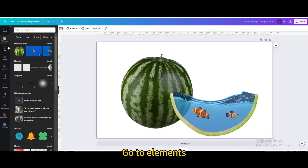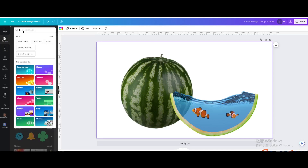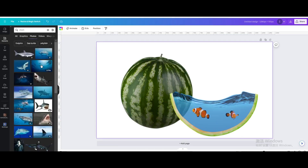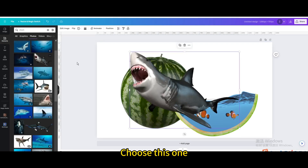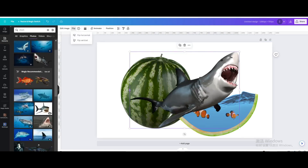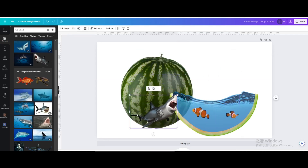Go to elements and search for shark. Go to photos and choose this one. Flip horizontal, resize it, crop it, and move it into place.